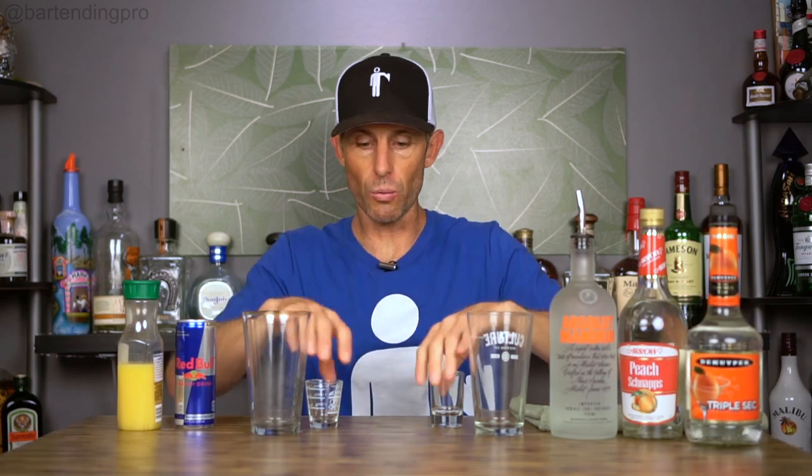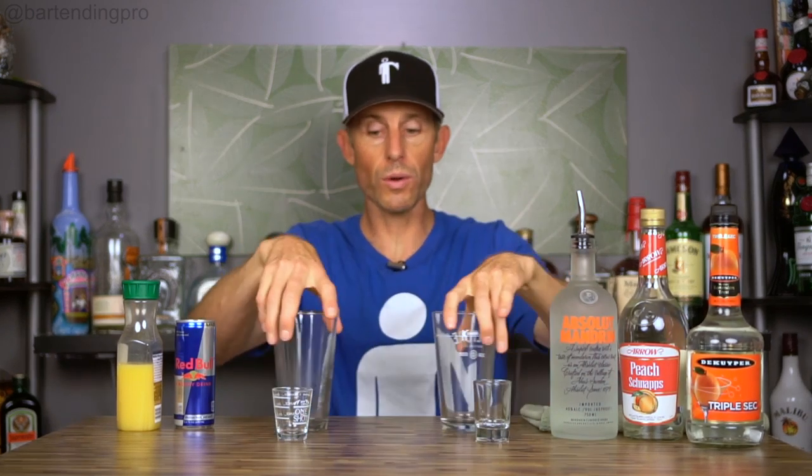I have a little bit of orange juice here because sometimes these will be made with a splash of orange juice along with the Red Bull in the pint glass. So I'm going to make one with peach schnapps and one with triple sec. As far as I can tell, the original recipe uses Red Bull, Mandarin Orange vodka, and peach schnapps.